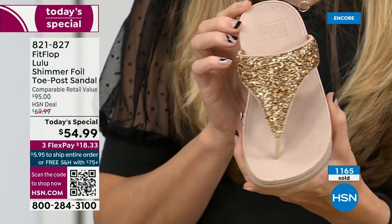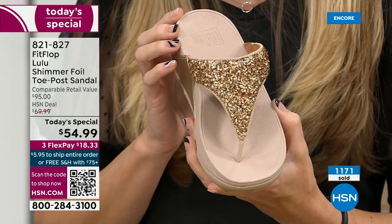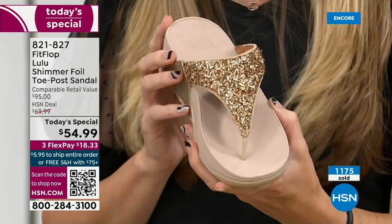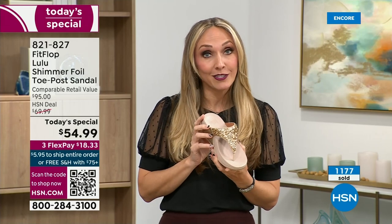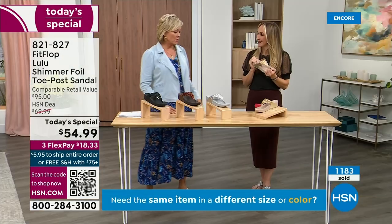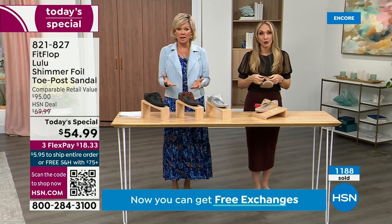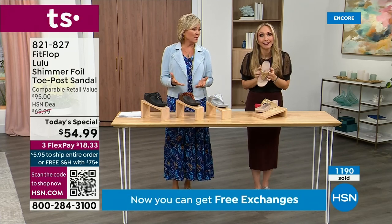FitFlop was the only fashion brand for years making shoes approved by the American Podiatric Medical Association. When you bring these home, your podiatrist is going to give you a big old gold star. You should be proud of yourself because you are doing something good for your body — but then looking so cute.